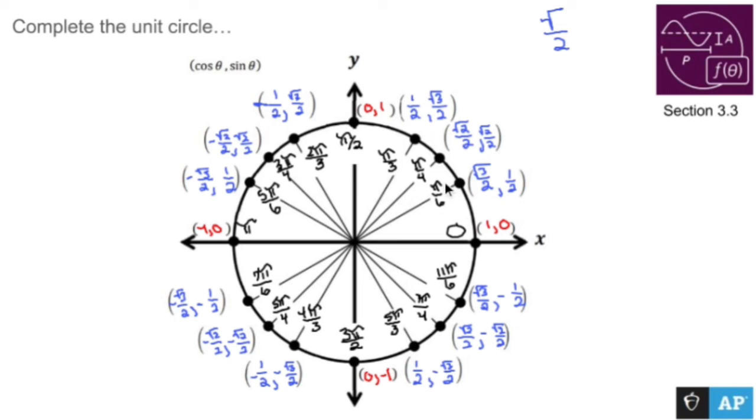The unit circle is never the prettiest thing in the world, but once you figure out the starting point, the rest of it just falls into place nicely. So you don't have to go crazy trying to memorize too much — and there it is, the unit circle.